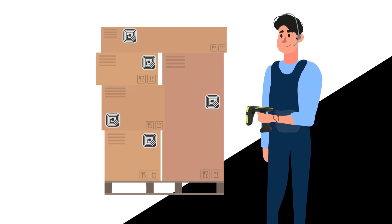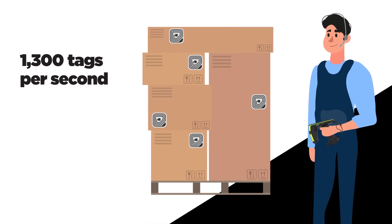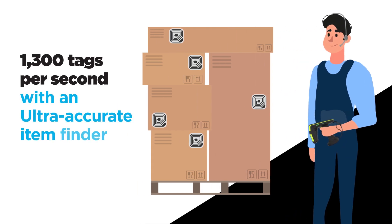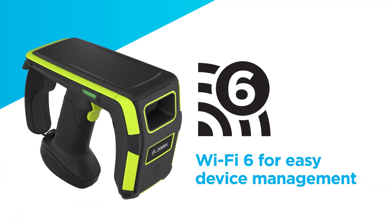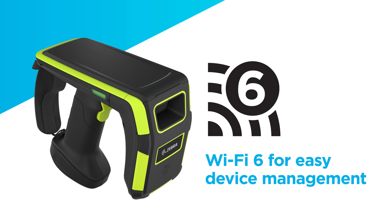RFD90 sleds are able to read up to 1,300 tags per second with an ultra-accurate item finder mode, tri-function user-programmable trigger, and Wi-Fi 6 capability for easy device management.